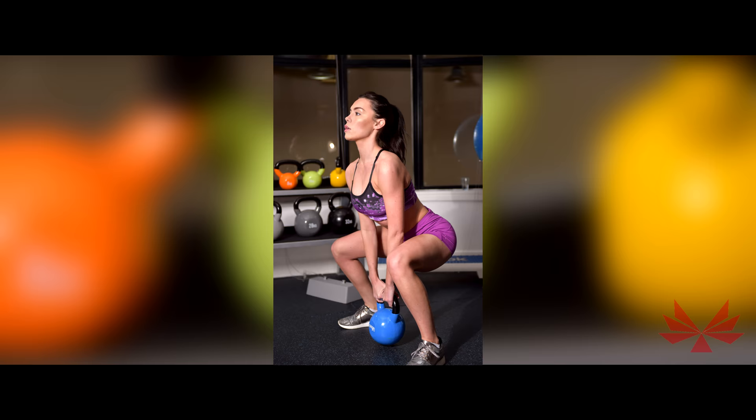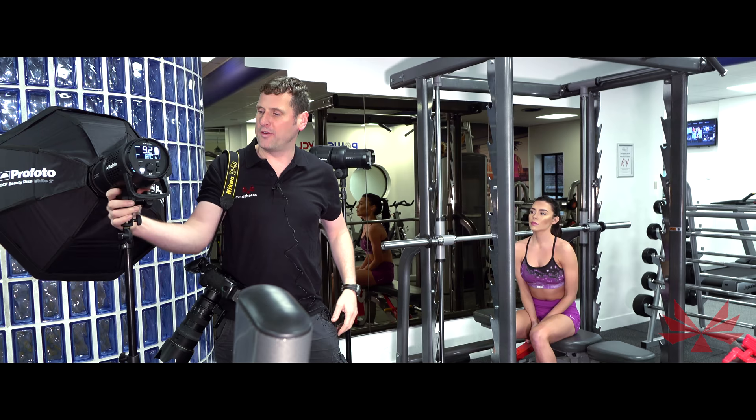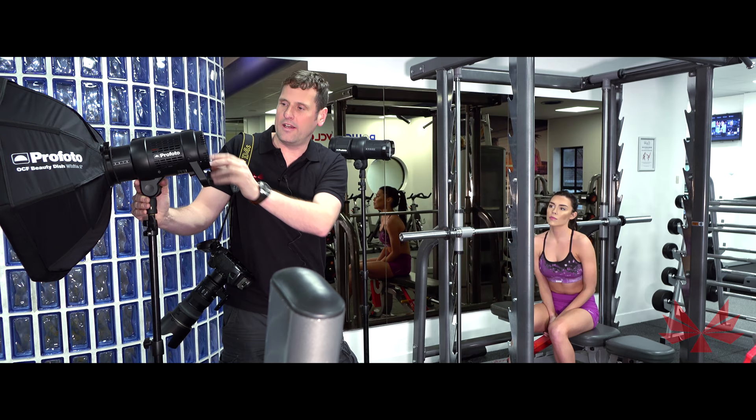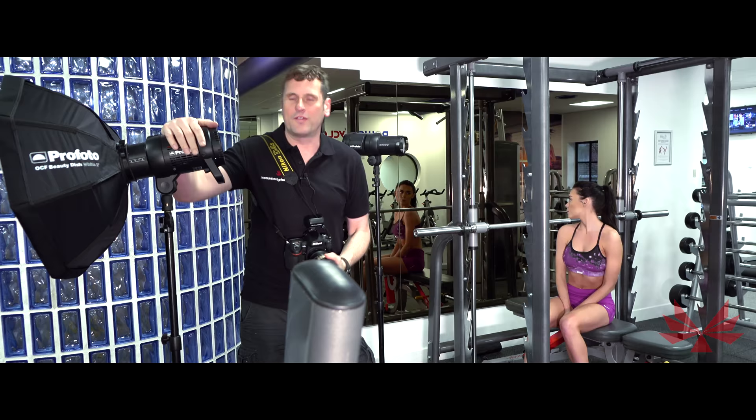We're going to set up a proper studio shot here with the Profoto B1 lights. I've been using these now for a couple of months and they're really fantastic lights. One of the great features is you can shoot at 1,800th of a second, so you can really crank up the speed on your shots — most studio lights are limited to 1,250th of a second. When you can go as fast as that, you can open up your aperture really wide and get much more of a shallow depth of field.